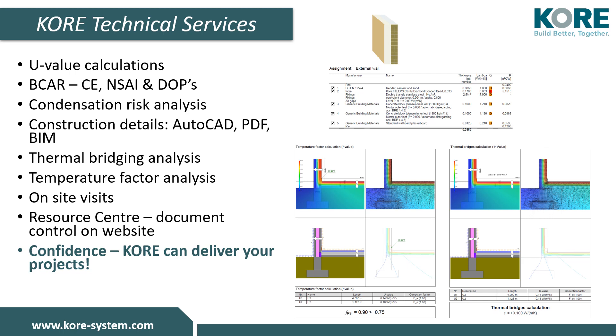With KORE, you can have confidence in your project and our service. We promise to deliver to your exact needs, your exact specifications, to the exact site, at the exact time, on time.